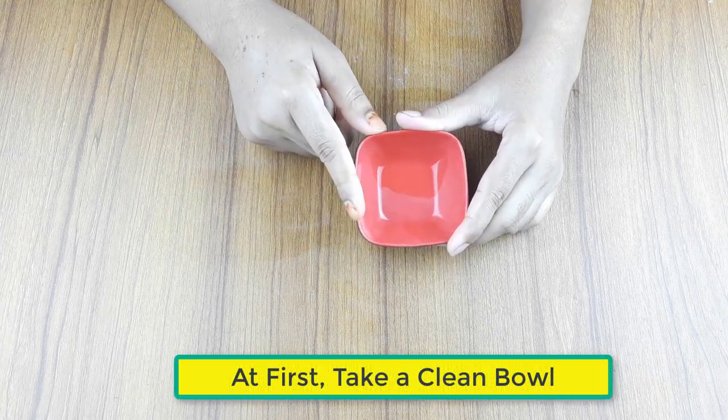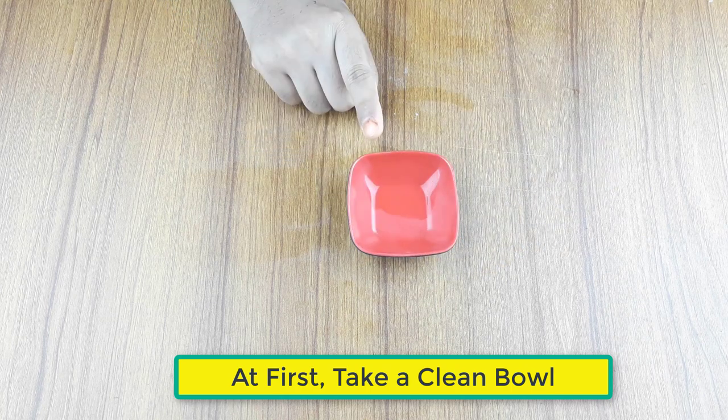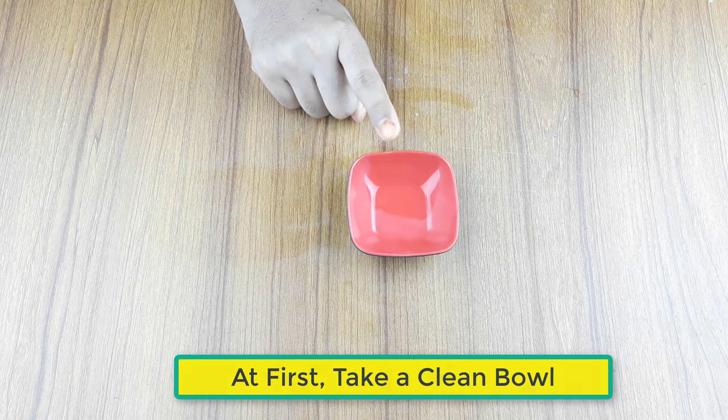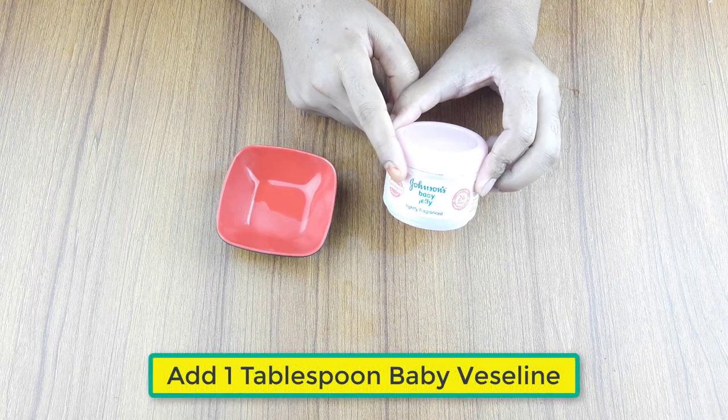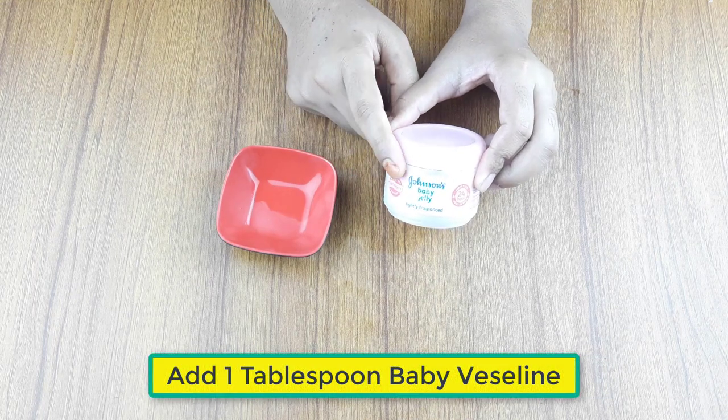At first, take a fresh bowl. Then, add 1 tablespoon of baby Vaseline.